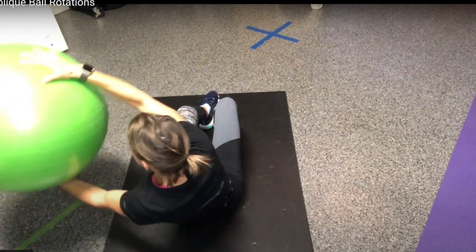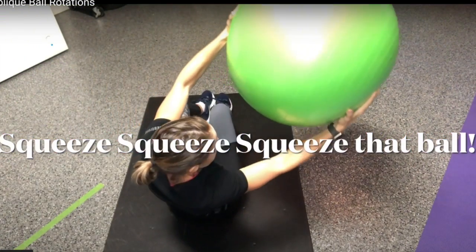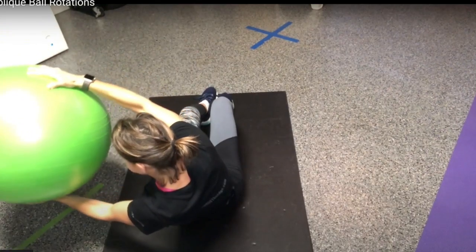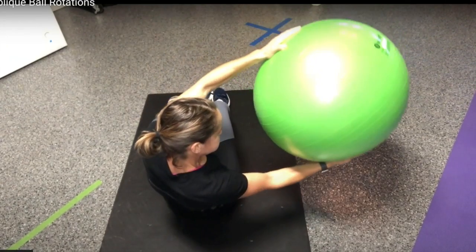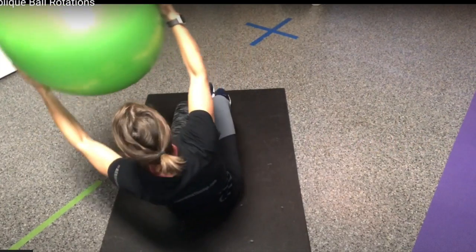You're almost done. I want you to work your way up towards doing four or five sets, 20 rotations total — that would mean 10 taps per side. Remember, eyes follow the ball the entire time. Last rep coming up. Great job.